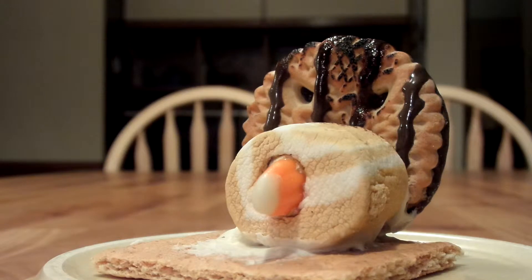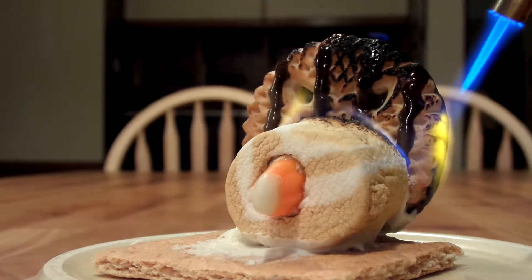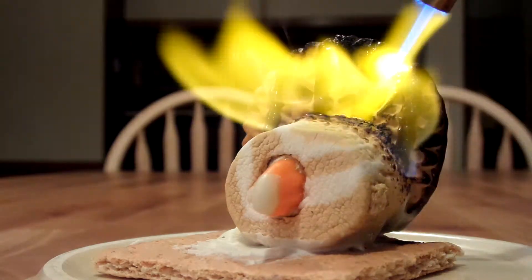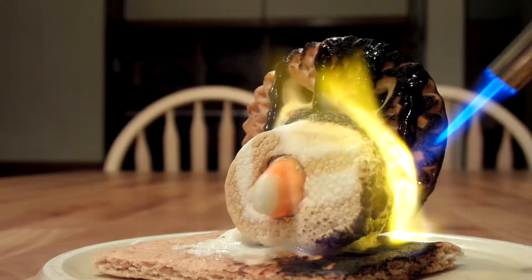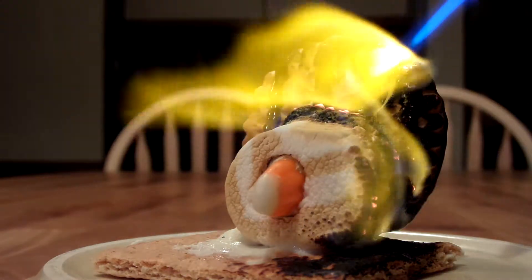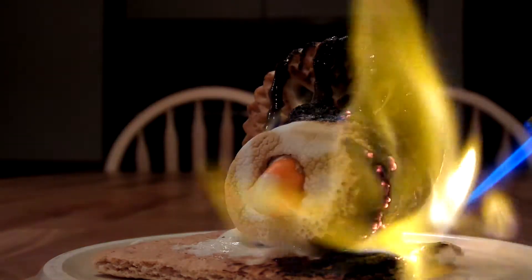Oh no, my flame's gone out. Be careful not to burn the chocolate. Just nice and hot.